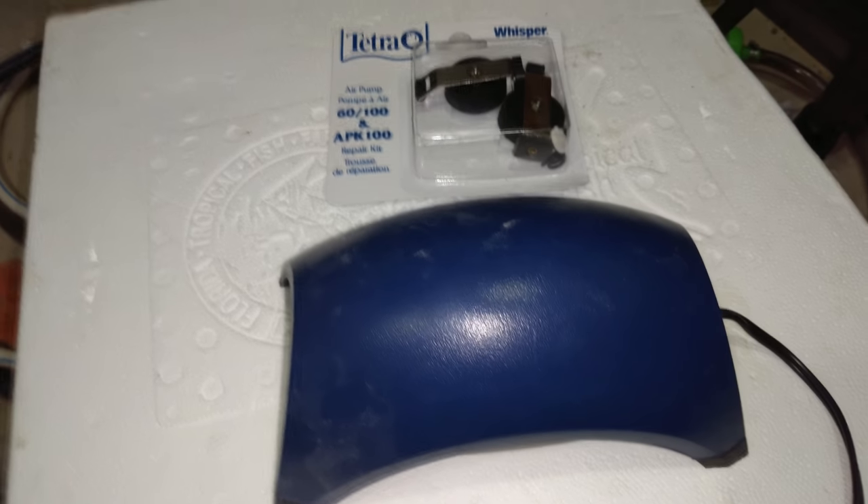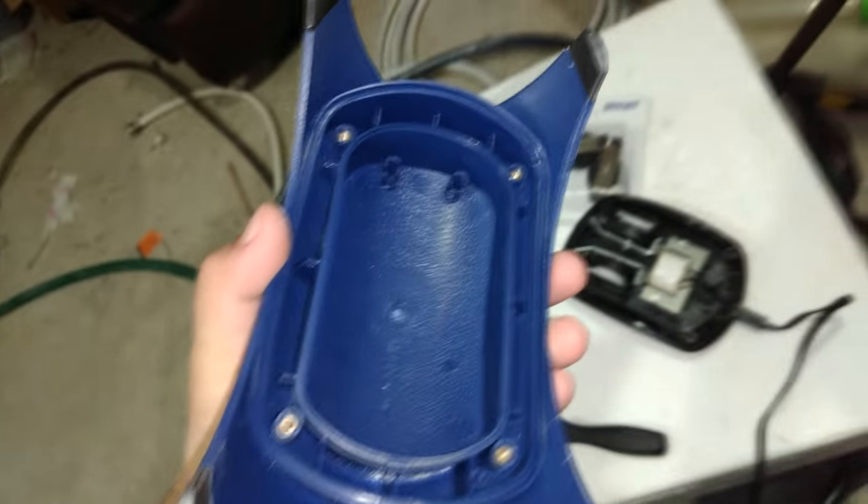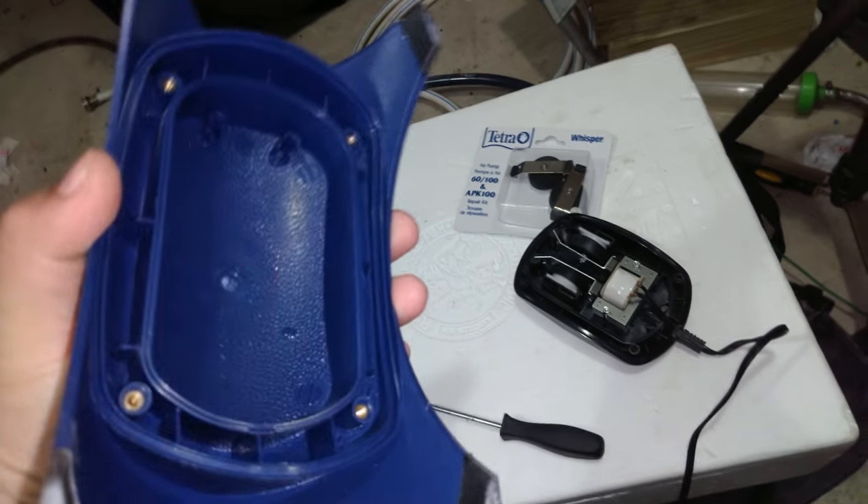First thing is first, we've got to open up the unit to get to the diaphragm. In this case, there are four Phillips head screws — one, two, three, four — we've got to remove those so that we can remove this plate. With the four screws removed, the top piece right here comes off and we are left with the exposed diaphragms.